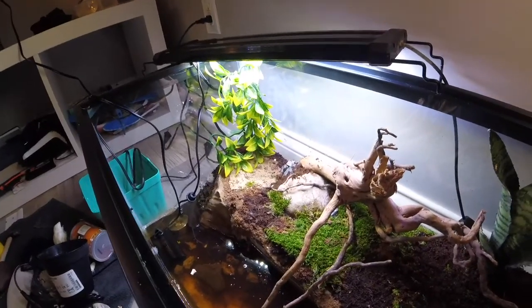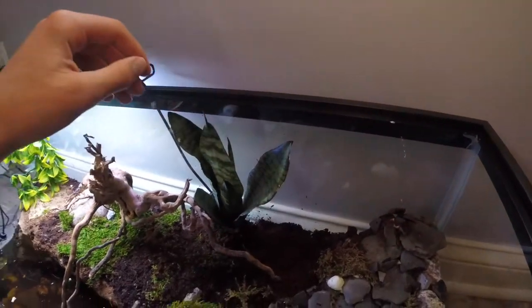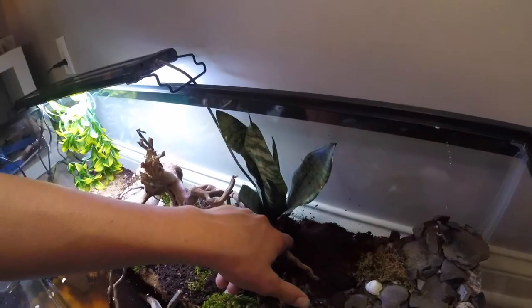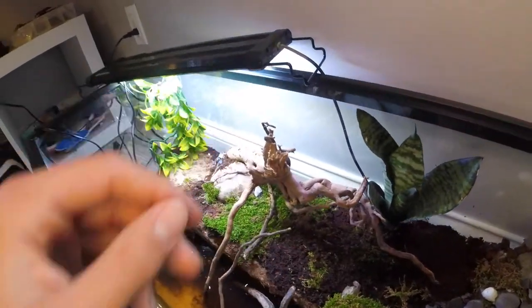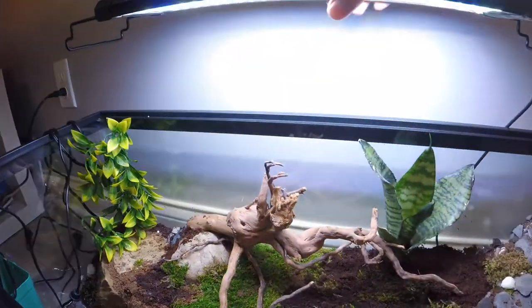Alright guys, got the spider wood and the live plant in. I think they look really good. I'm probably going to have to mount some dirt up right here so everything's level, but other than that I'm liking how it's turning out. Looking really good.